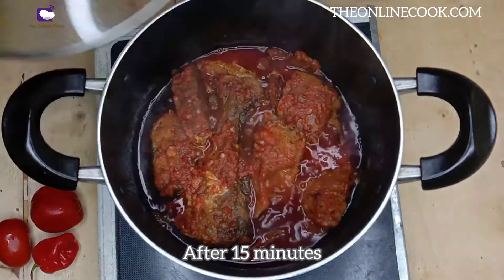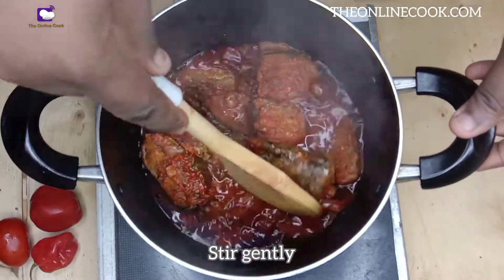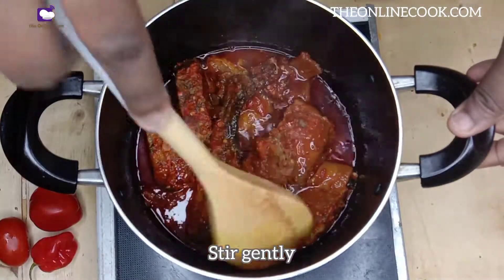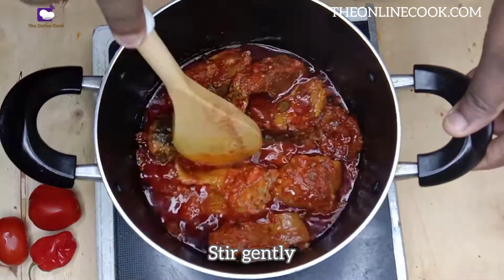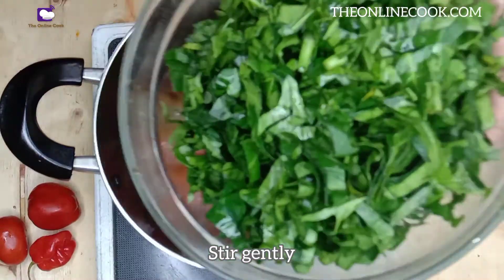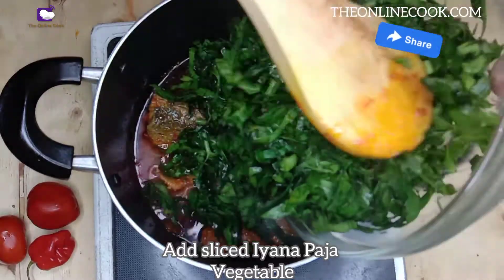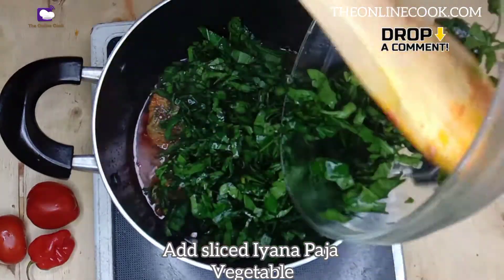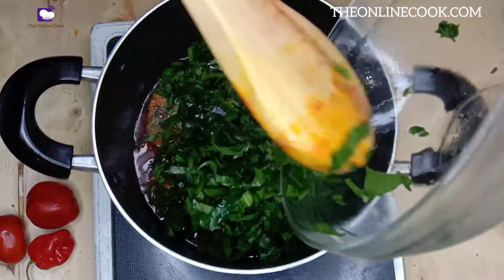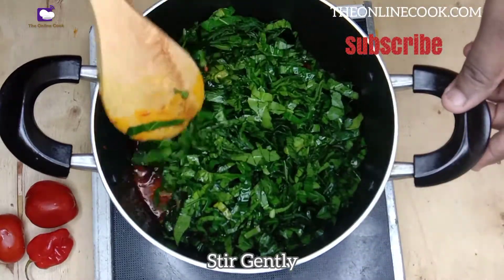After 15 minutes, you can see that the liquid has reduced. I'll stir it again, just to make sure the sauce is not stuck to the bottom of the pot. Now it is time to add my sliced efwoyano paja. Please don't forget to like this video, share it, leave a comment, and subscribe for amazing recipes.